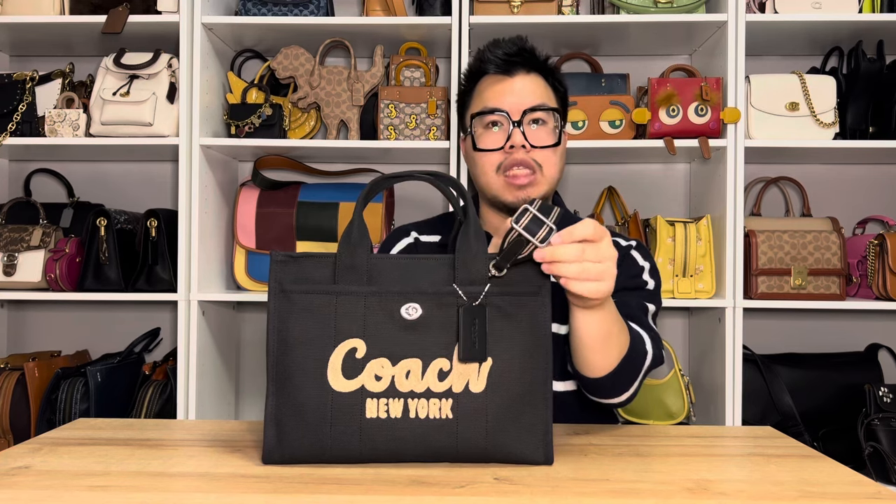The only part that is removable here is the crossbody strap. It's not going to be made of that stiff canvas — it's kind of like a webbing material. It is adjustable with the silver buckle here and you can make it longer or shorter to desired length. It does have little clips so you can remove the crossbody strap. On the front of the bag, it does feature a little turn lock, which I think is what gives the name of the bag — the cargo tote — because it does have that kind of utility and functional aspect.